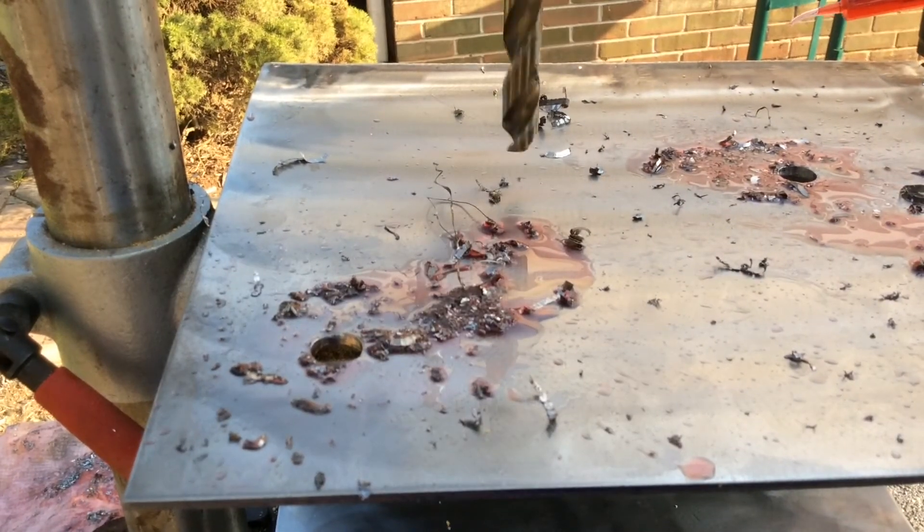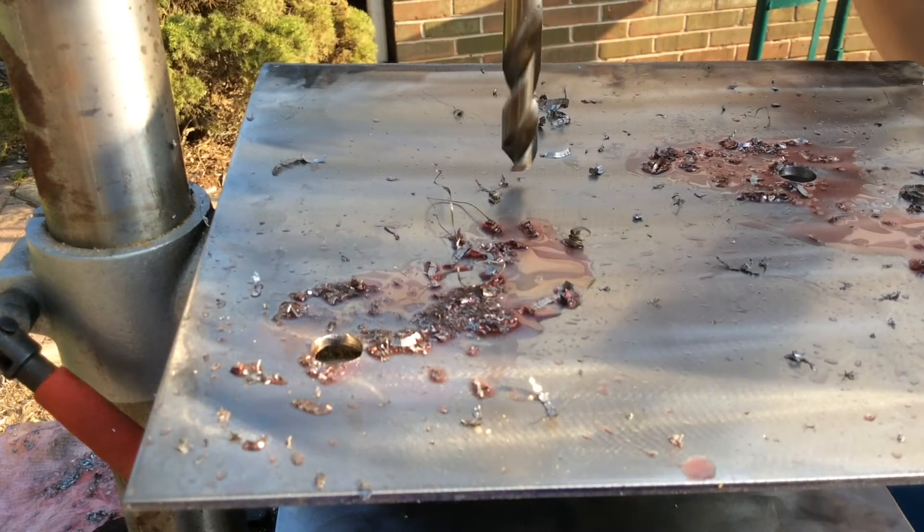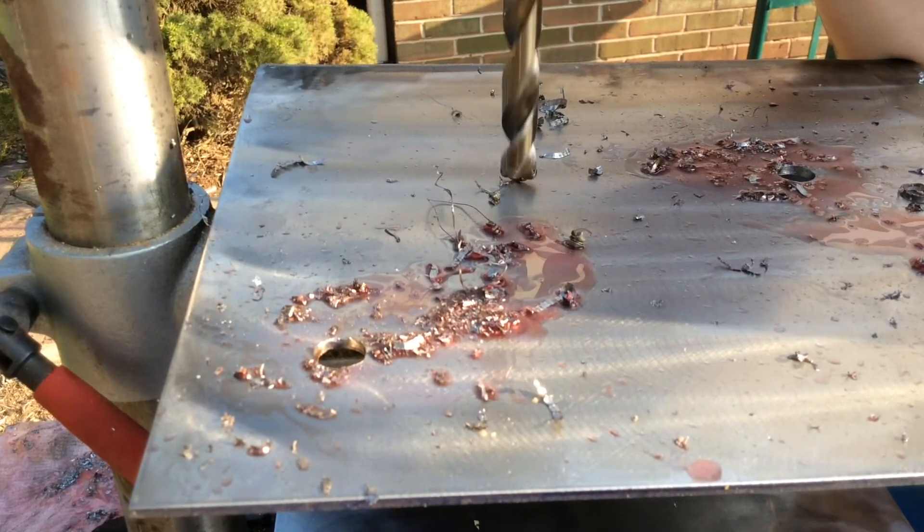We finally got all the other holes drilled. We're on the last one now, so we're just going to push through it a little faster and use a ton of oil just to keep things cool and lubricated.